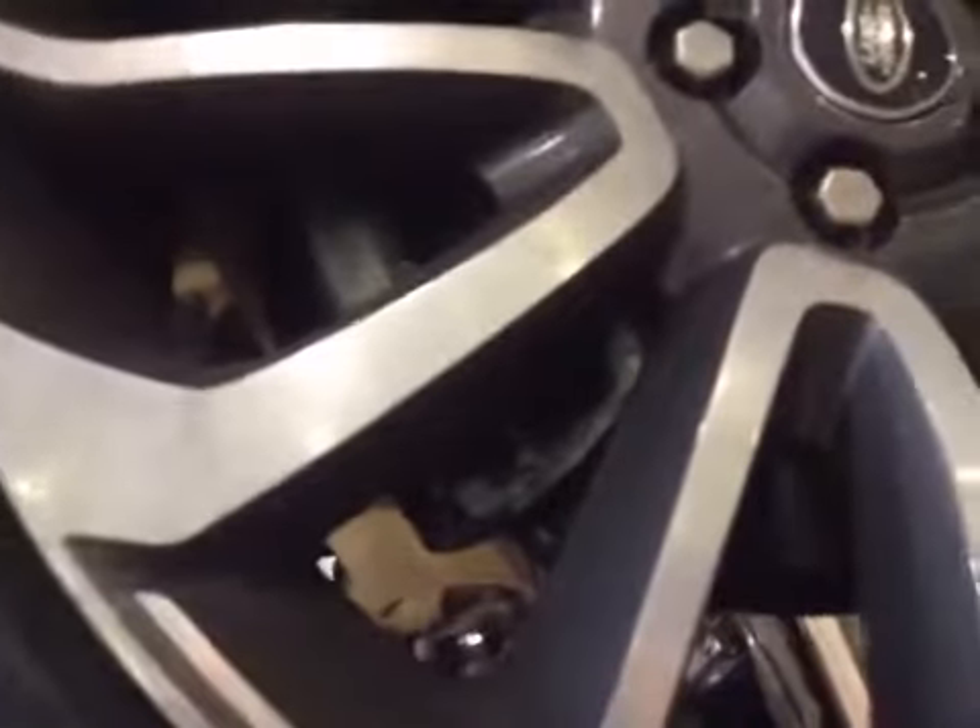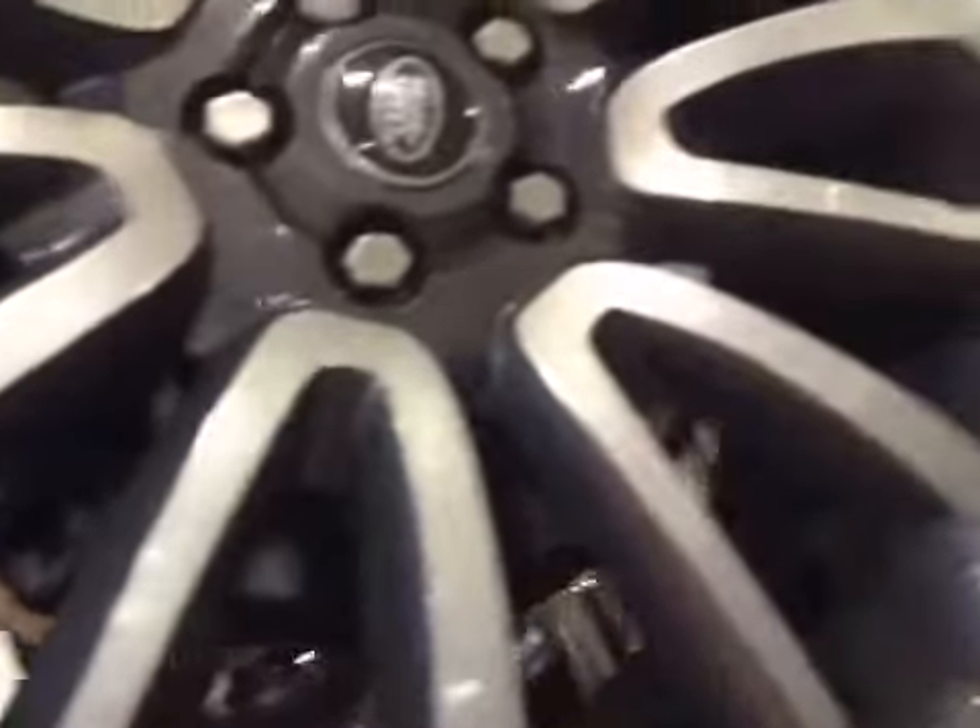The offside rear tyre is down to 7.2mm, which is in the green. The offside rear brake pads are down to 8mm, which is in the green. The rear of the exhaust looks good.